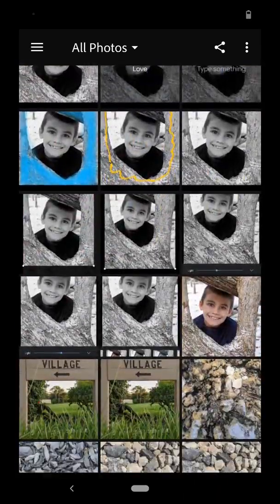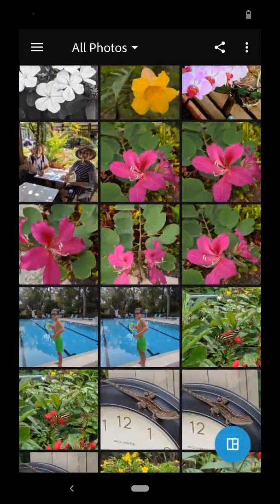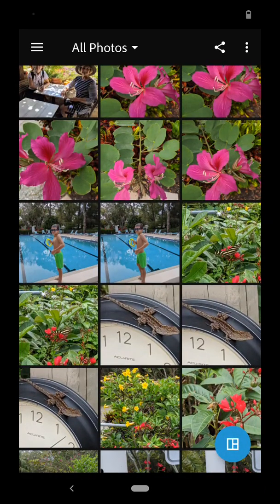Now you can see I can scroll through my photographs. What I want to do is select in the bottom right hand corner the collage icon to get started.